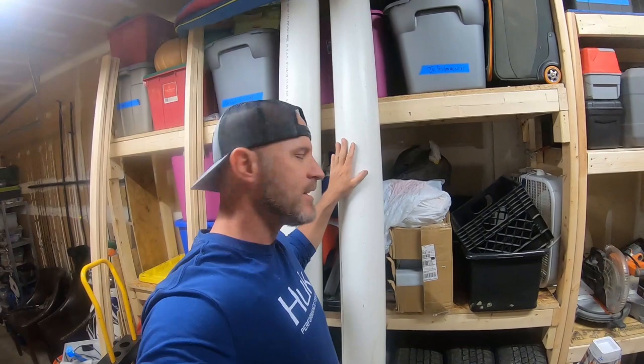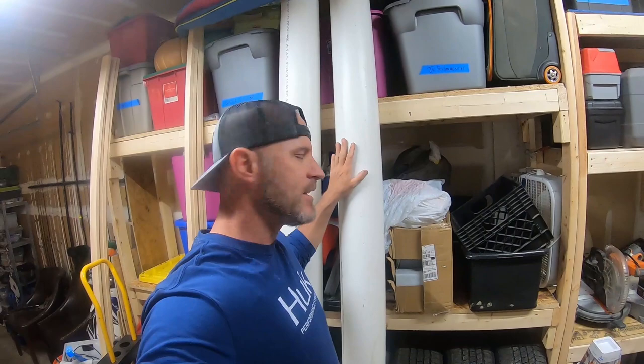The first thing I did was go to Lowe's, Home Depot, or any big box hardware store or plumbing supply. You want some six-inch PVC - this is the backbone of your project, the protector of your rods. Here's what you need: PVC pipe, end caps, primer, a sanding block or sandpaper pads, and whatever colors you want to paint your PVC pipes. You'll also need a roof rack on your truck or car.